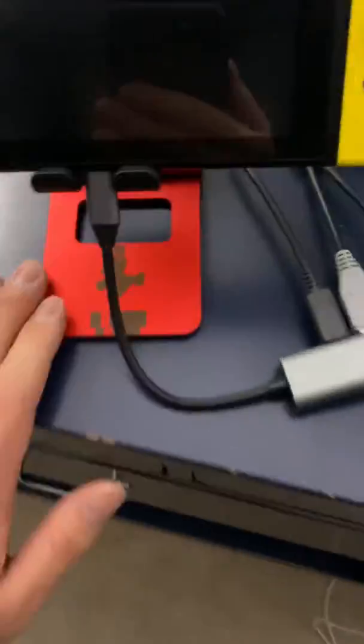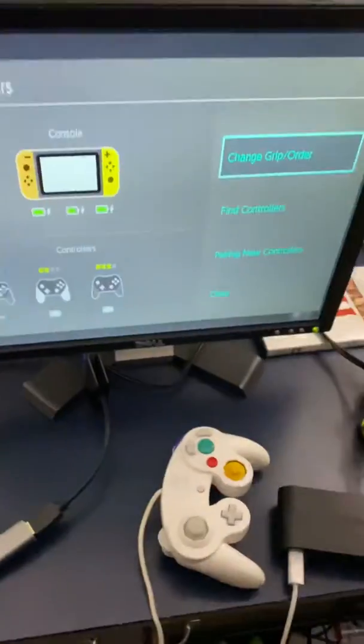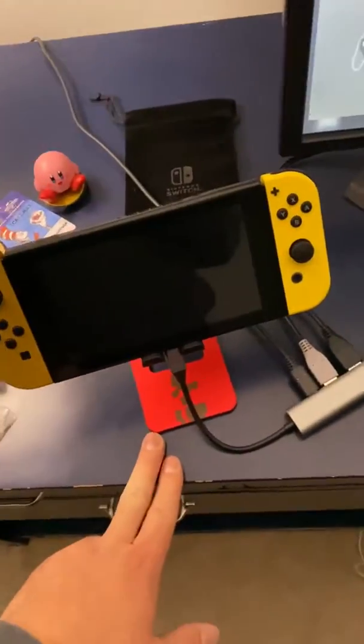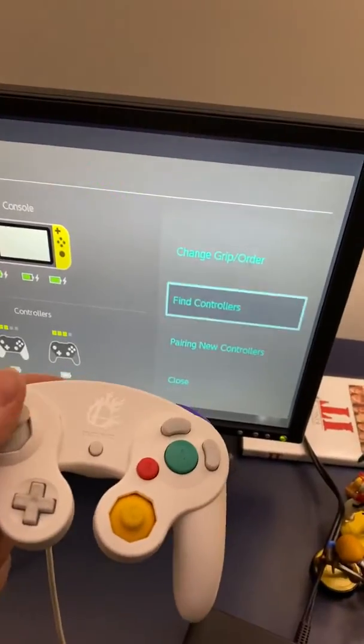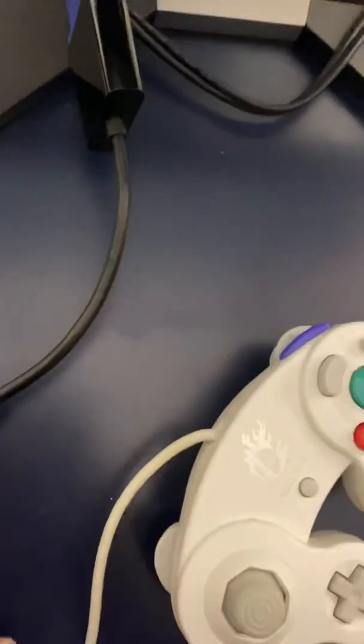Here's my Mario stand and here's the adapter. As you can see, it works in docked mode — you can literally put your Switch in docked mode without the official dock. This is crazy. It even recognizes my GameCube controller because I have my connect adapter connected to it right there.